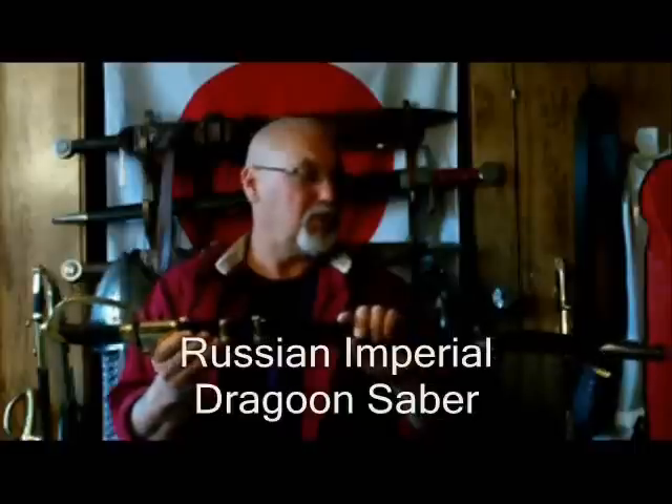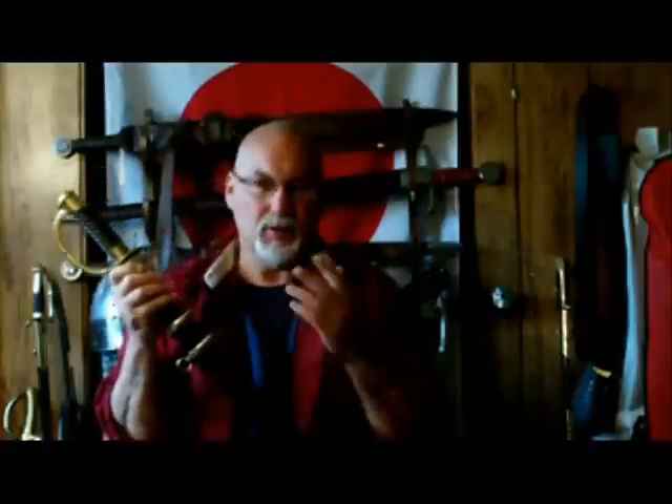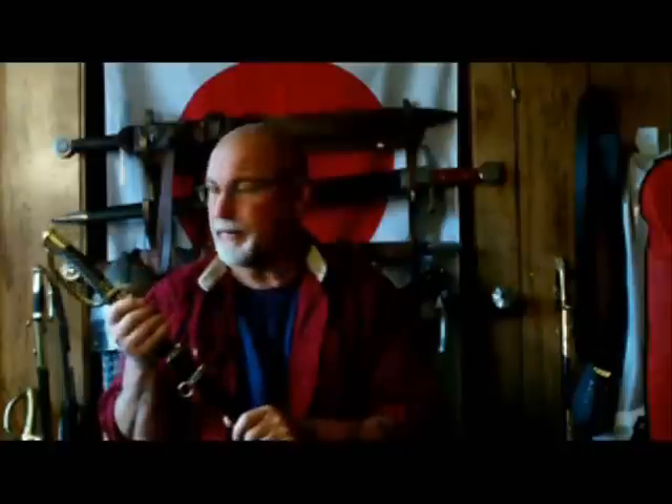Today I'm going to be reviewing the Russian Imperial Dragoon Sabre. Universal Swords specializes in this kind of historical military weapon. They do a lot of research, apparently, because the detail I've seen shows they're paying real attention to it, which makes these great for reenactments or film.